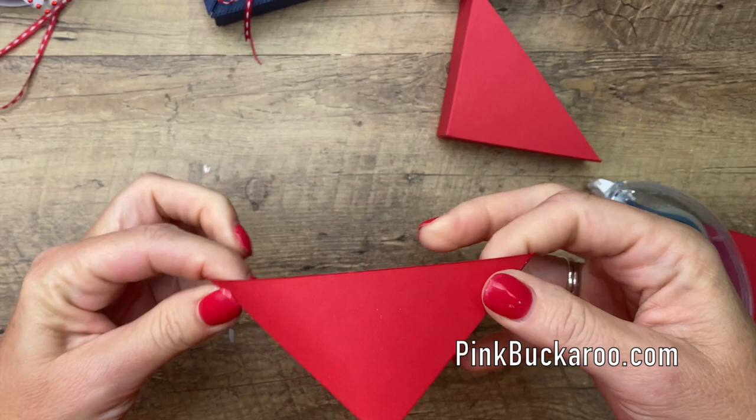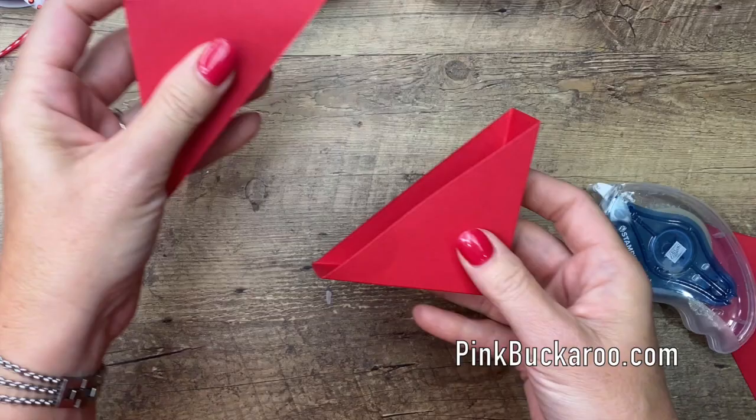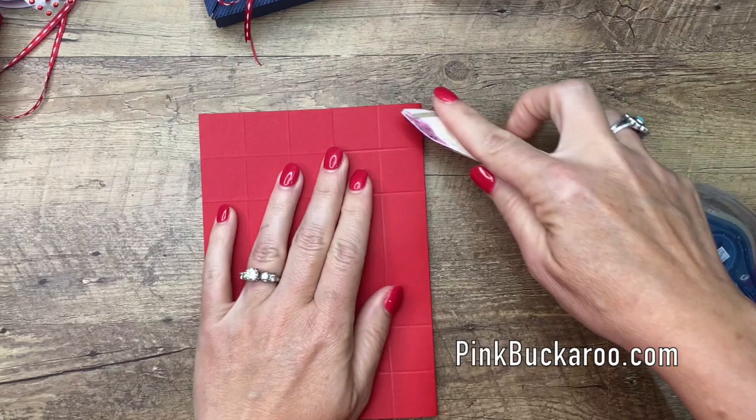These are going to pull apart in just a minute, but we've got to make that little tray that goes on the inside. So this is that piece, and again with your bone folder you want to burnish all those lines.